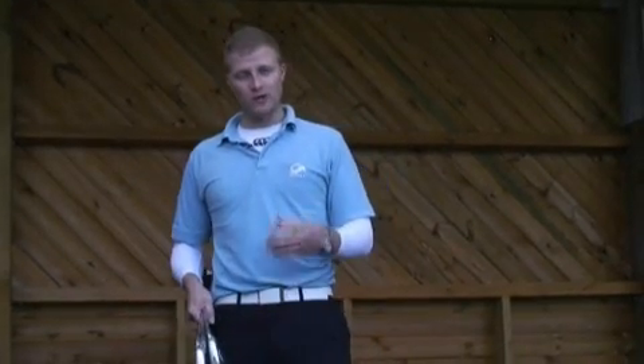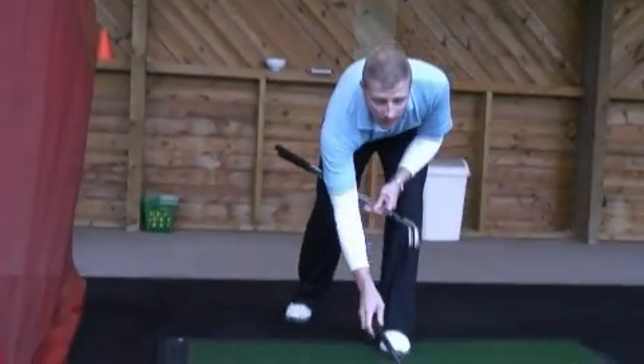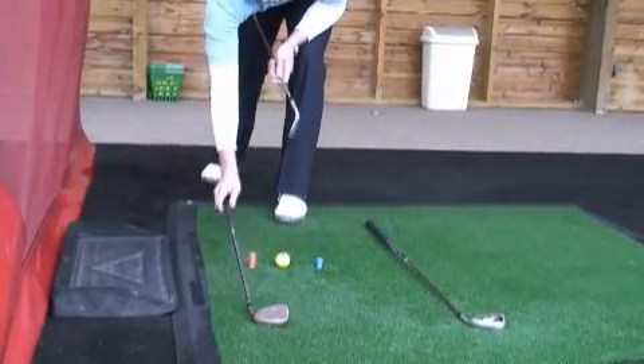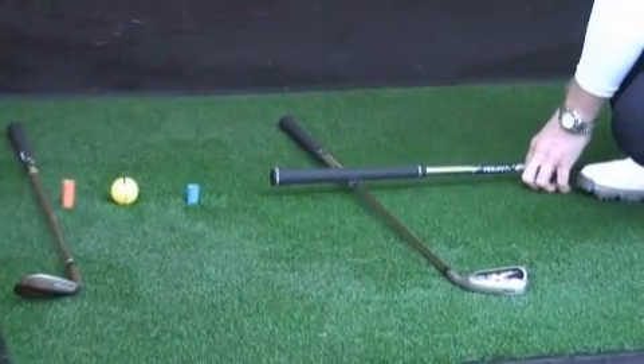A really quick, easy way to set yourself up when you're practicing, to make sure we're aligned correctly and that our ball position is correct, is as follows. All I want you to do is put down, first of all, a line representing your body alignment. The second line would be for our ball alignment, ball-to-target line. The third representing ball position.